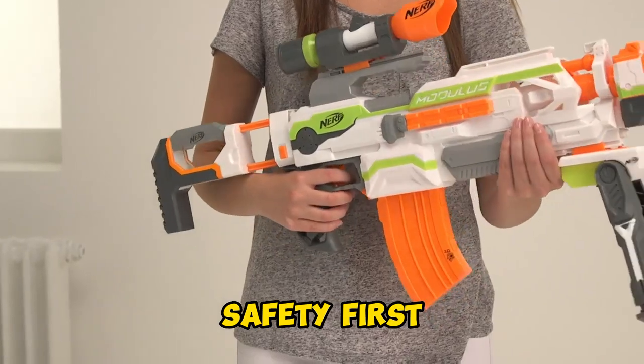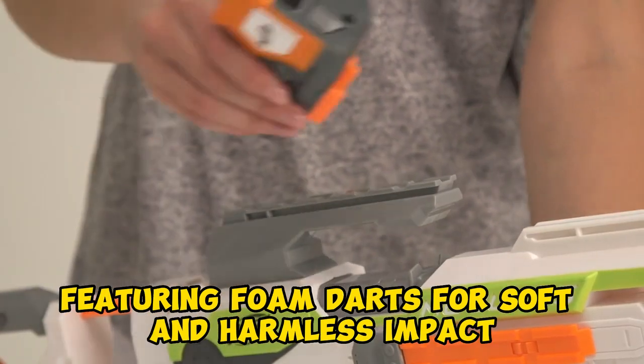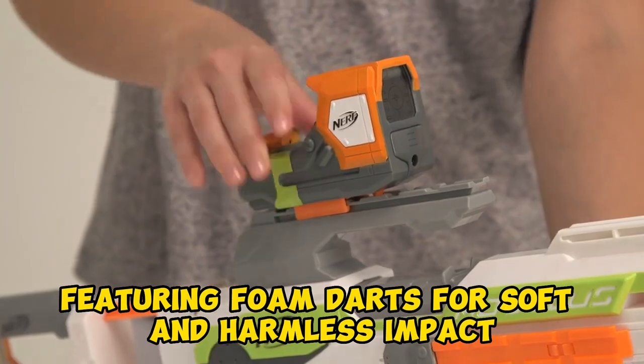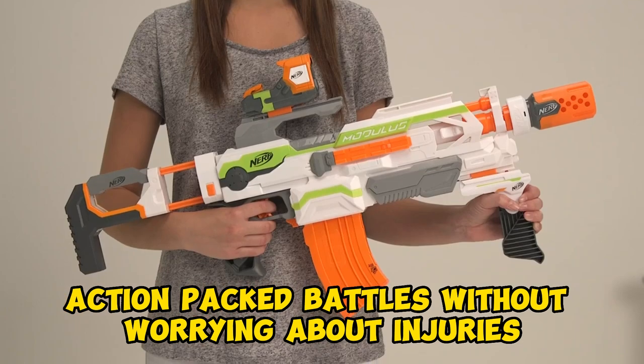Safety first — the Nerf Modulus is designed with safety in mind, featuring foam darts for soft and harmless impact. It's the perfect way to enjoy action-packed battles without worrying about injuries.